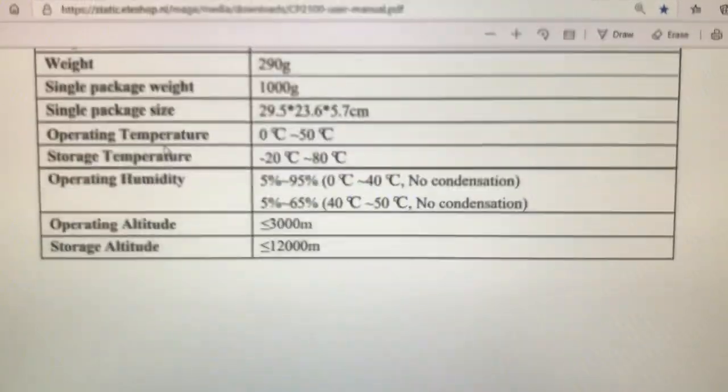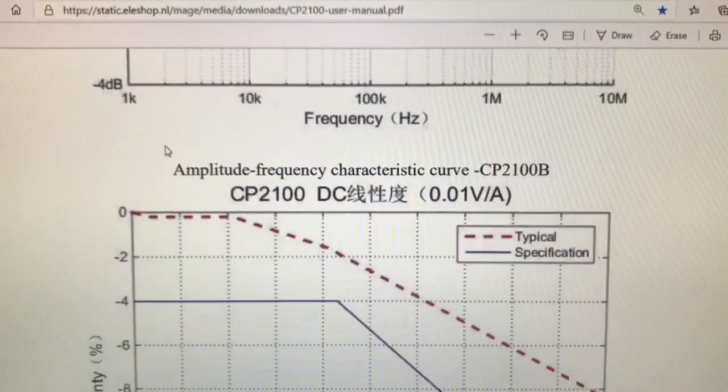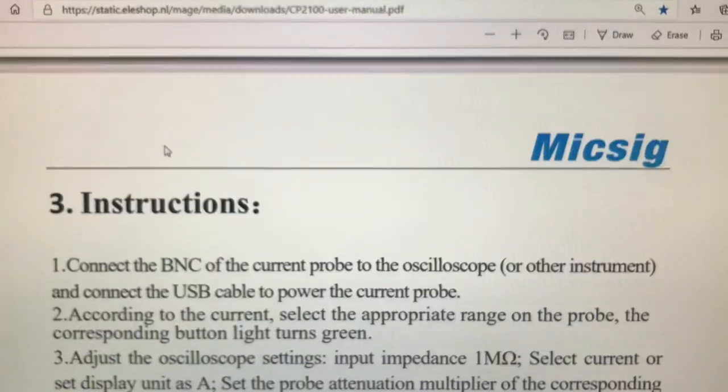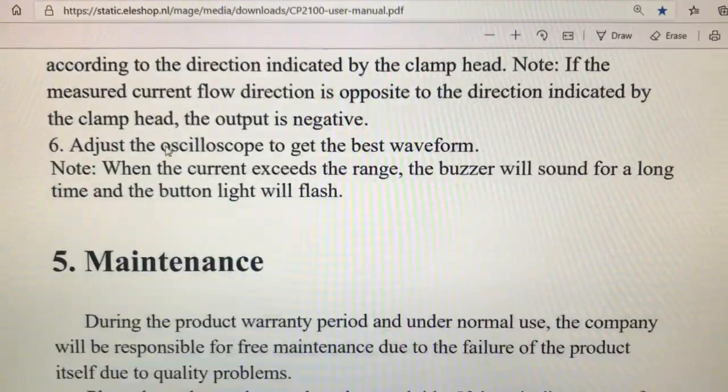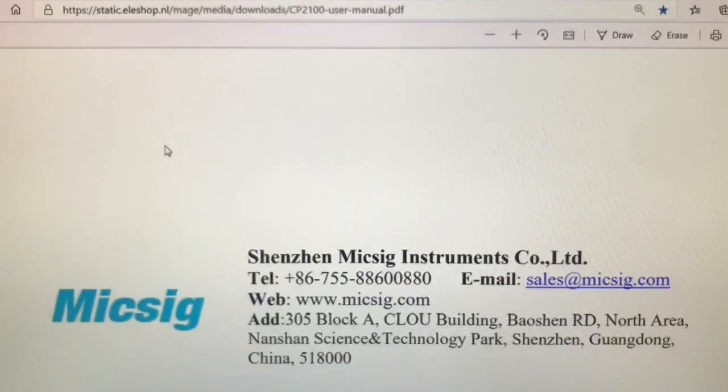You can go to the same site and read it for yourself. Scrolling through here real quick — I don't want to take too much time on this. Instructions, maintenance — that'd be that, my friends.